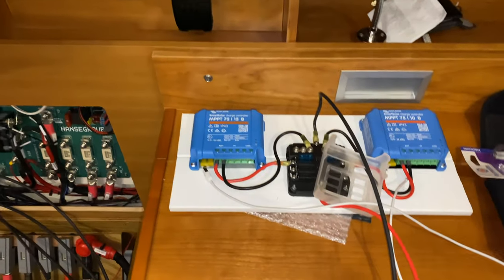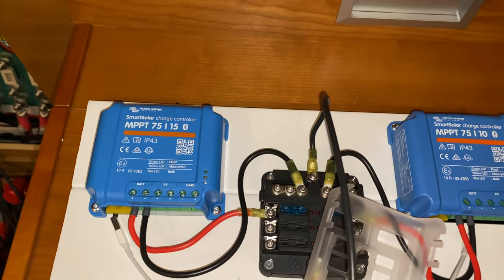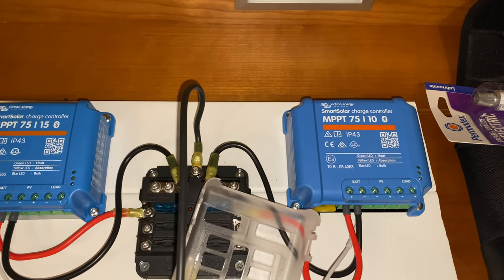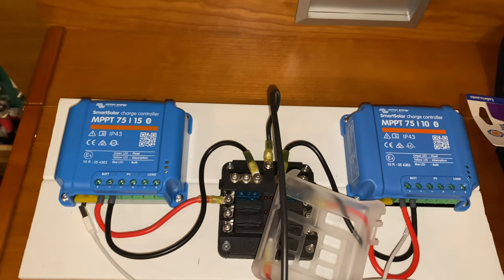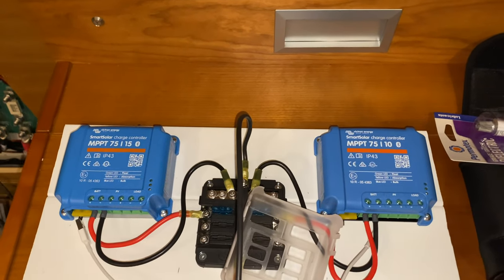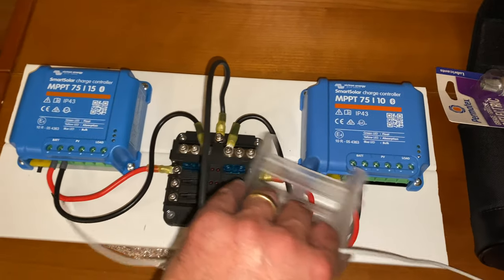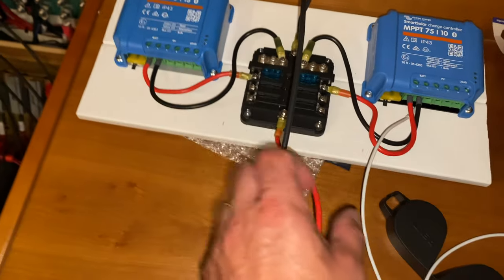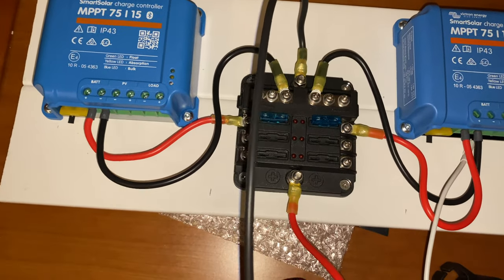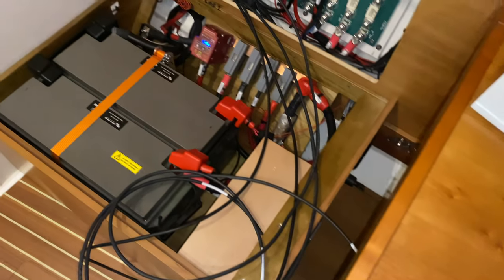Here's my little panel, all wired up and ready to go. I have the two controllers - the 75/15 on the left and the 10-amp on the right. The two panels are wired in series and will run through the 75/15 controller, and there's a single panel that's going to run through the 10-amp controller. In the center I've got the fuse, and then these two mains go out to the battery, which is down there.